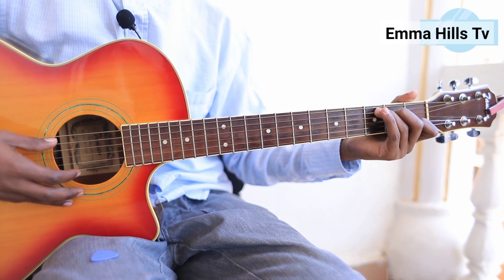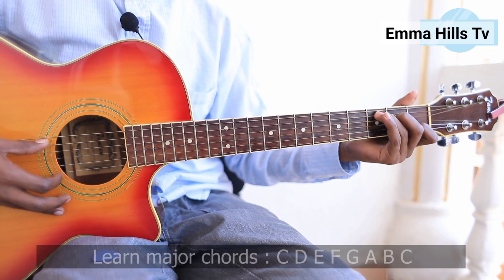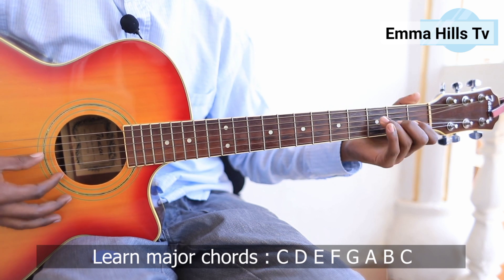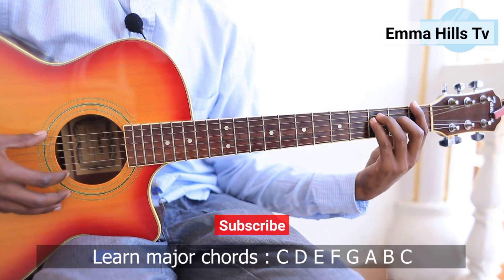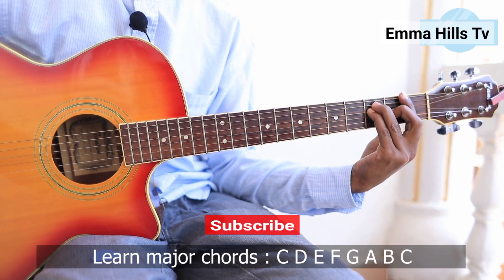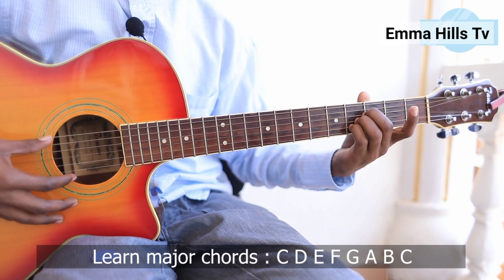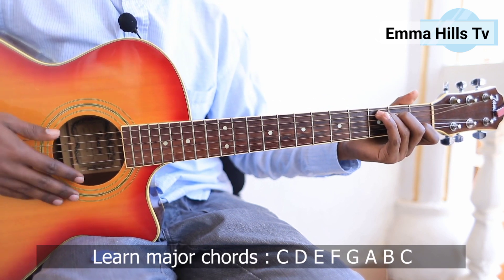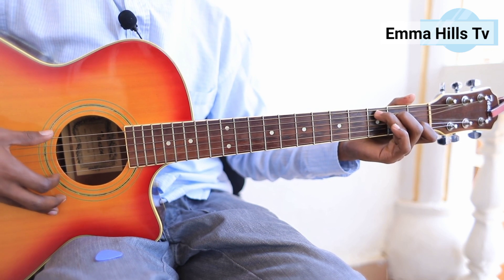Welcome back to the channel. Today I'm going to be sharing with you seven fundamental chords you need to know on guitar. If you're a beginner and you want to be a guitarist, you should know these seven chords: C, D, E, F, G, A, B, and then back to C. These seven major chords you need to master — otherwise you're not a guitarist.